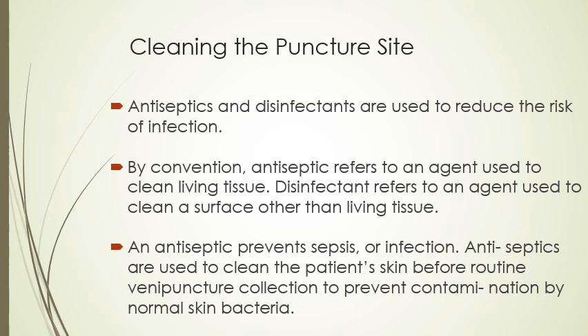When it comes to cleaning the puncture site, it's important to know the difference between antiseptics and disinfectants. Both are used to reduce the risk of infection. Antiseptic refers to an agent used to clean living tissue — cleaning the skin. Disinfectants refer to an agent used to clean a surface other than living tissue. Antiseptic prevents sepsis or infection and is used to clean the patient's skin before routine venipunctures to prevent contamination by normal skin bacteria.